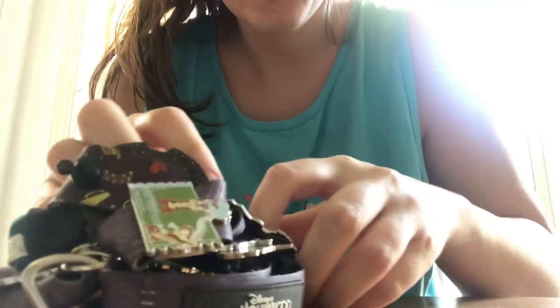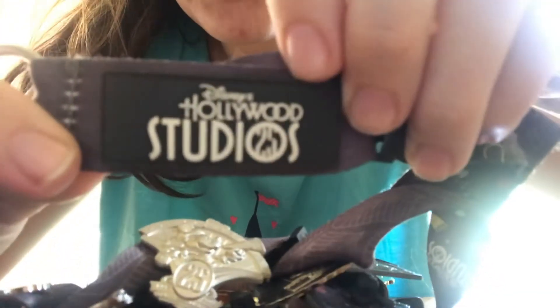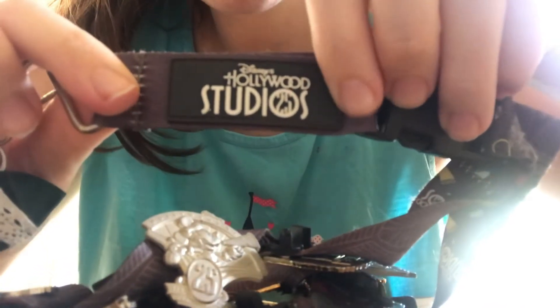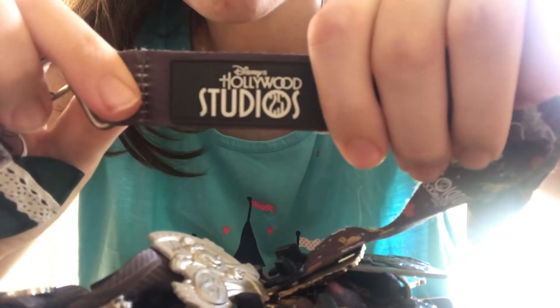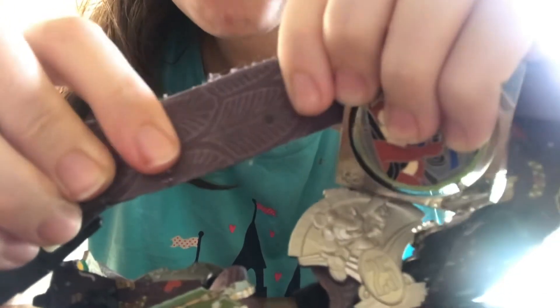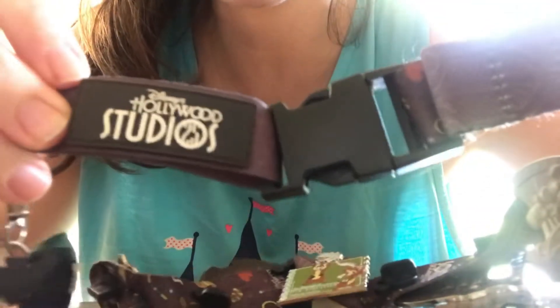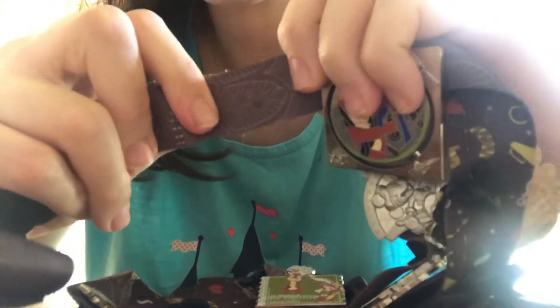The lanyard I put them on today is my lanyard from the 25th anniversary of Disney's Hollywood Studios. I was a cast member at Disney's Hollywood Studios during the 25th anniversary, so this always has a special meaning for me. I really like this lanyard because it's reversible, and on one side it has an art deco pattern that's kind of a dark gray — it doesn't scream Disney for someone who wouldn't know.